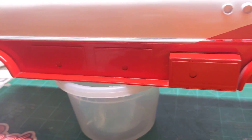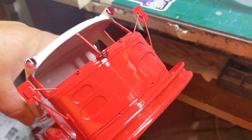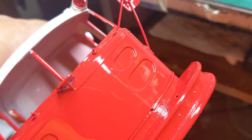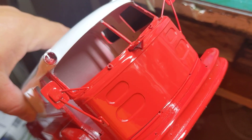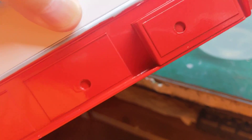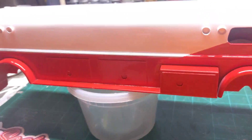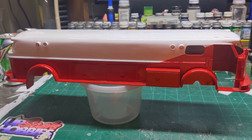I'm not saying that this is the best paint job ever, but for a rattle can, I think it looks pretty good. It hasn't been waxed or polished out yet or nothing, and we still got a long ways to go on it, but at least we are making some progress.